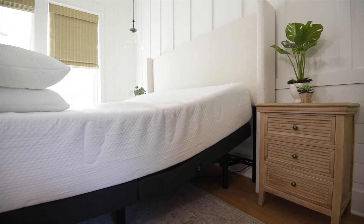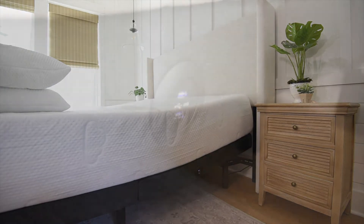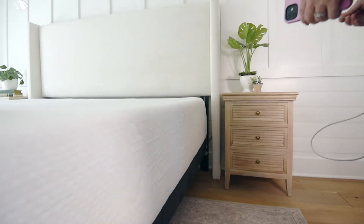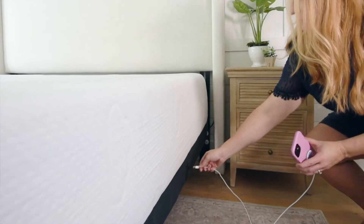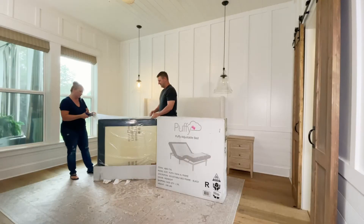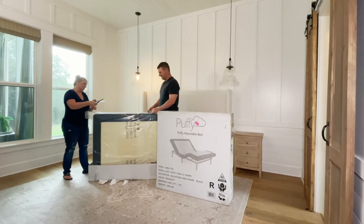Some of the features I'm most excited about are the USB charging ports right in the side within easy reach. Those are going to be so handy for charging and using our phones while sitting in bed, and charging while we sleep. While we're getting the boxes open I want to tell you some of my favorite things about the Puffy base.